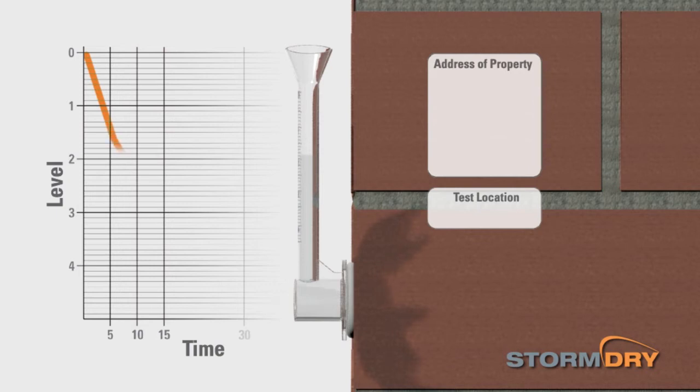Continue to monitor the water level every five minutes for the next half hour and ideally 24 hours later, writing down the readings.